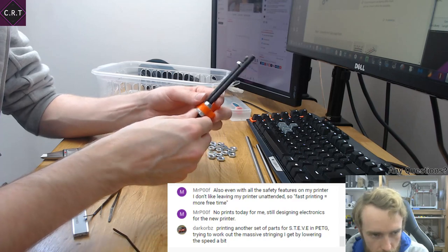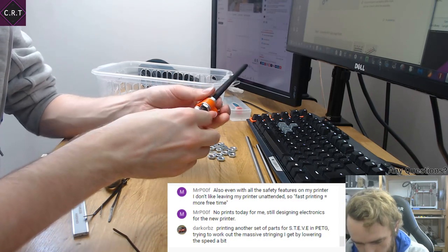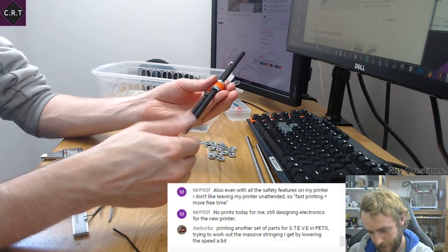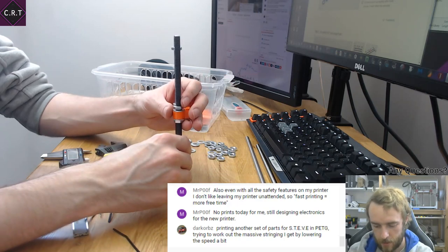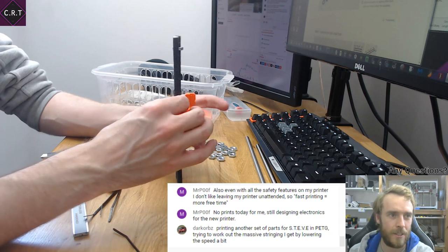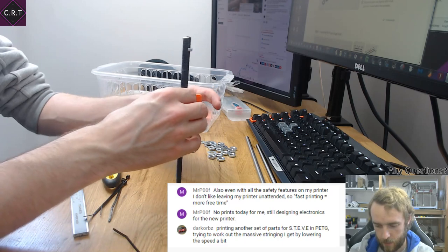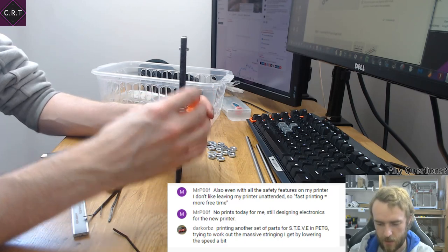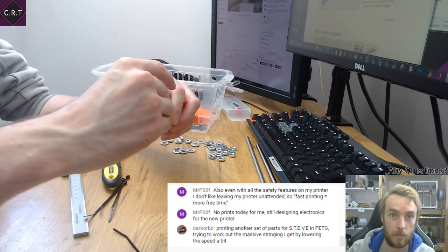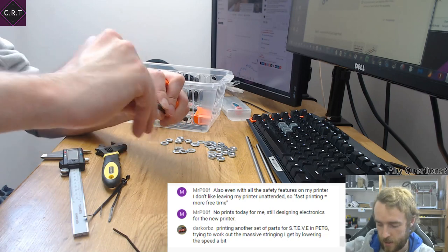Another set of parts for Steve! You wouldn't believe the amount of spare — or rather duplicate — parts I have for Steve. It's stuff I've printed while designing it, changed it a little bit, printed another one, changed again, printed another. Got so many spare parts now. A lot of the geometry is quite similar, so even if they weren't specifically the correct design they still pretty much work.